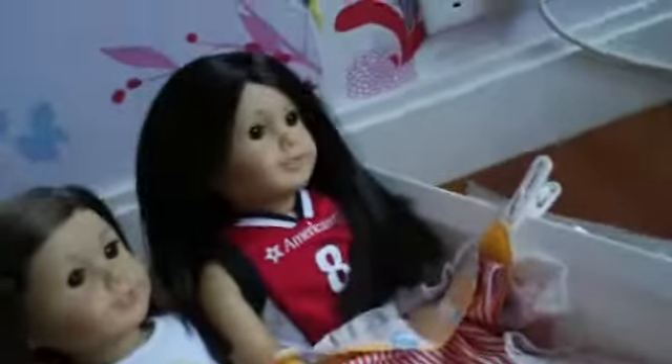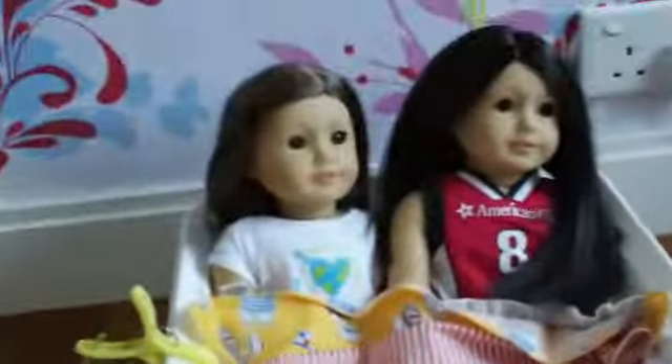Hi everyone! Today I'm going to show you the AG boat thing that me and my sister made. This is her doll and this is my doll.